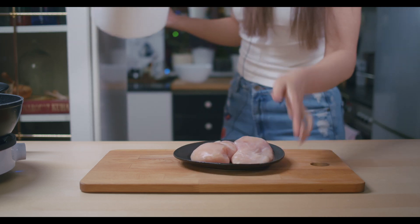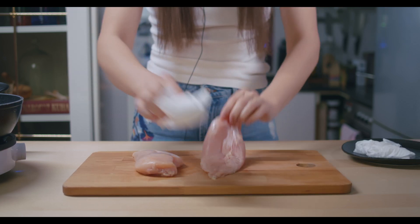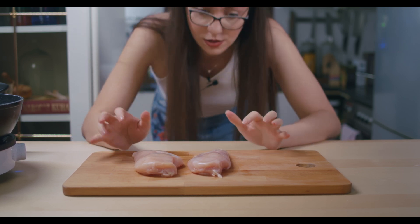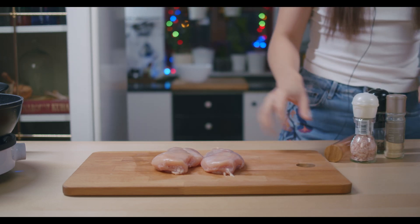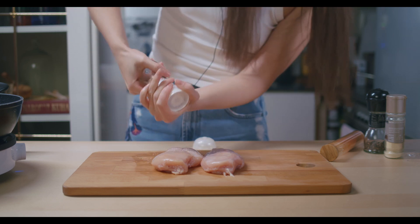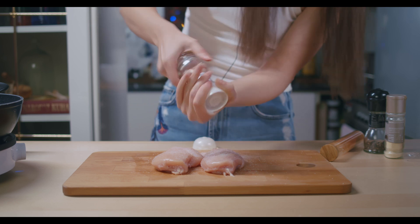Now for the meat — I'm using chicken breasts, about 400 grams. Let's dry it a bit. You can cut the meat into slices or sticks, but I'm going to roast it as whole pieces. I love when there's a nice amount of spices on the meat, so I'm adding salt, garlic powder, hot pepper powder, and sweet pepper.